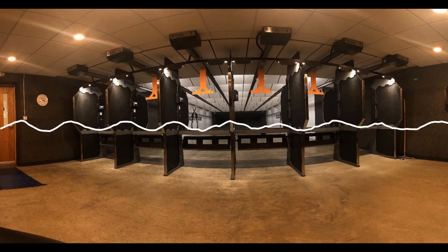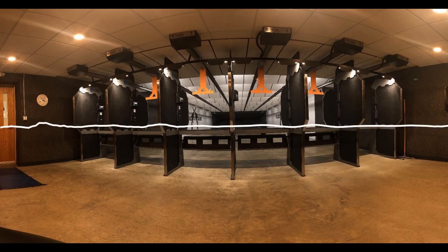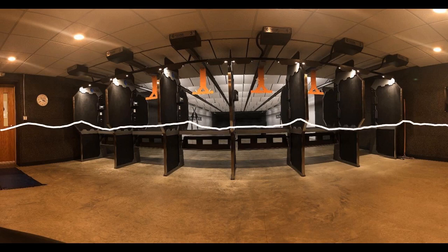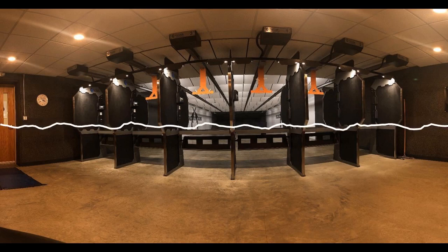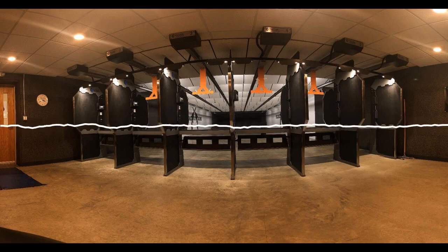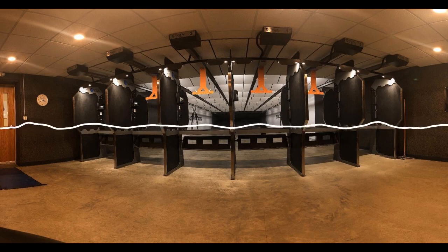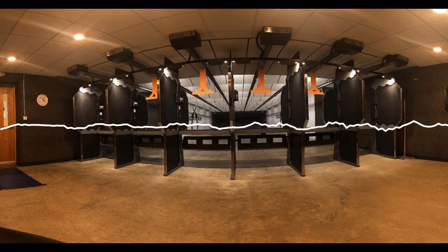The Brown Bess had an effective range of little more than 80 yards, and it took considerable practice before a man could shoot three rounds a minute. Ferguson created a marksman's lightweight rifle that could be fired with speed and accuracy while advancing or even from the prone position, and weighed just seven and one-half pounds.